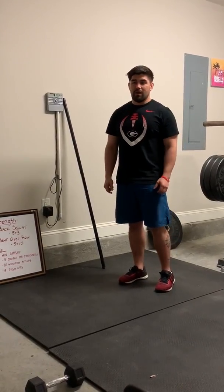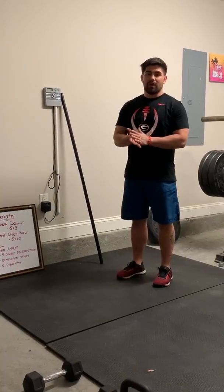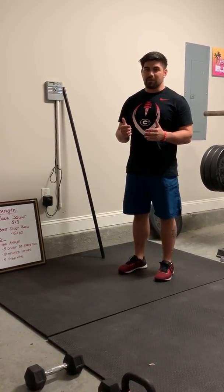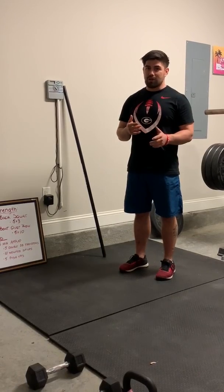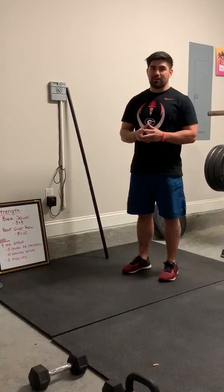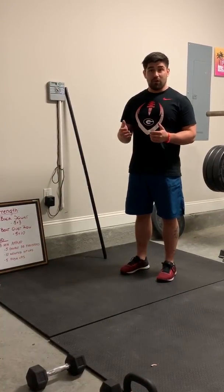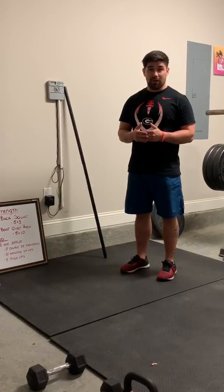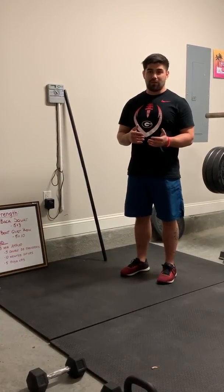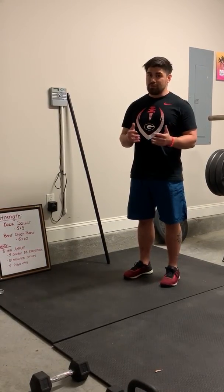Hey CrossFit Winnersville. I'll be doing the notes for Thursday this week. I just want to make a plug real quick. If you're out there watching these videos and you haven't jumped in on Zoom, please do try to make one of those Zoom classes. It is a lot more entertaining and fun than you'd probably expect. Please reach out to one of the coaches or a friend that has been on Zoom to get into those classes.